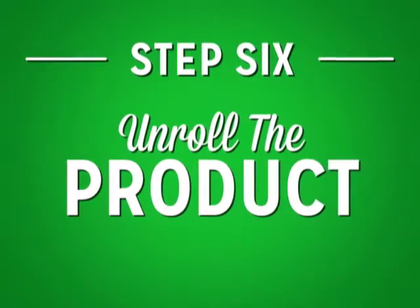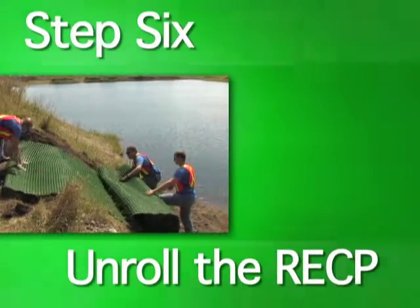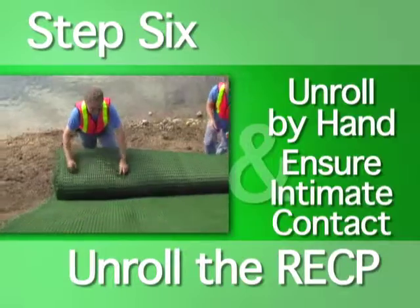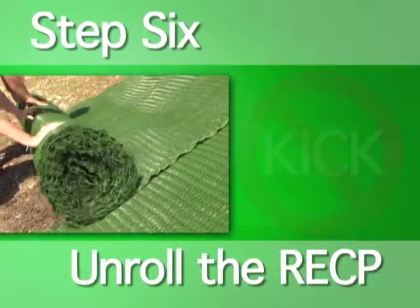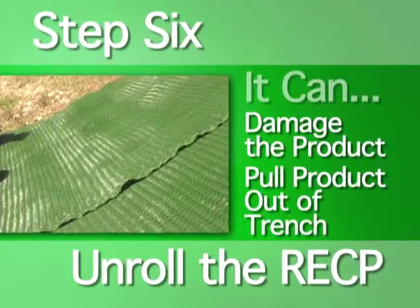Step six: unroll the product. With the RECP anchored at the top, it can now be unrolled down the slope. Unroll the product by hand, ensuring that there is intimate contact between the product and the soil. Walk the product backwards down the slope, guiding it as you go. You do not want to kick or let the product roll down unaided, as this can cause damage and pull it out of its anchor trench.